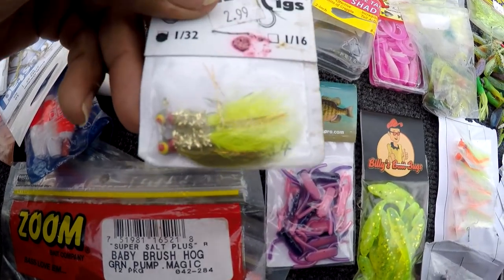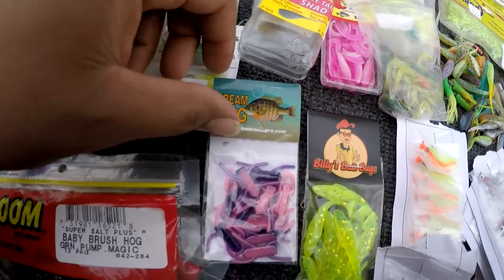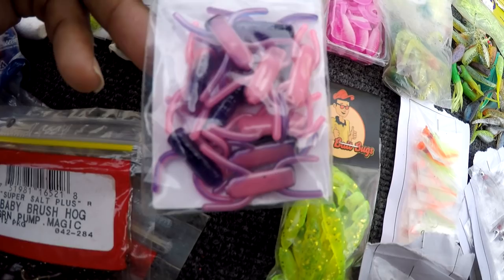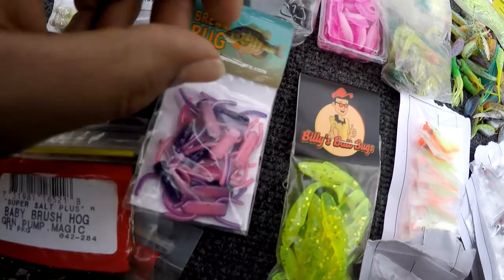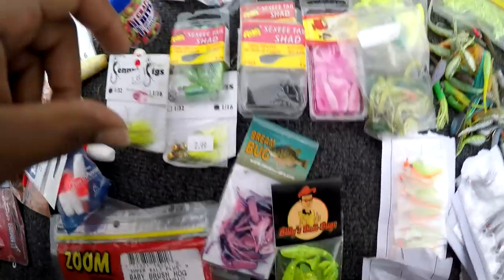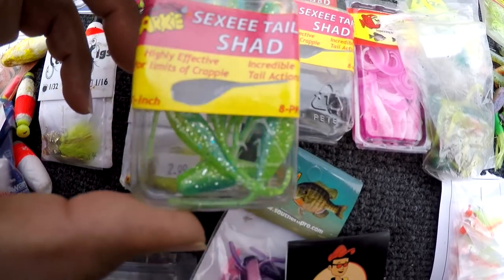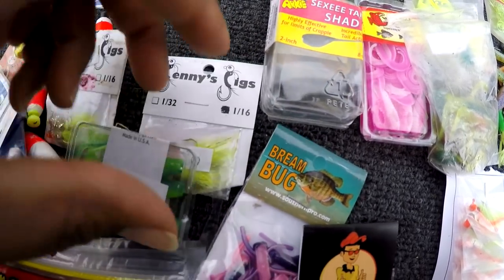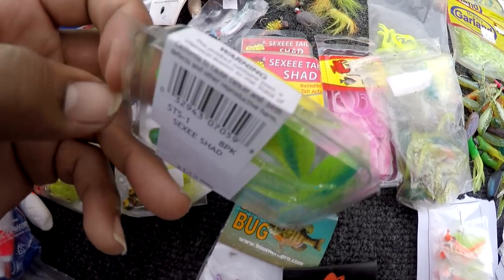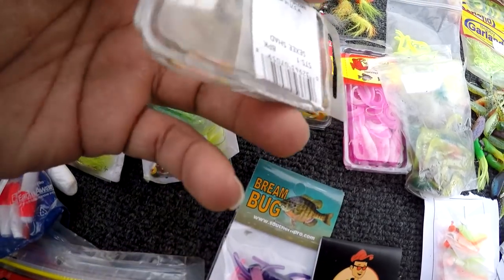Some more hair jigs — I haven't used these before, still in my box. These arky ones I use — these are good right here. These are called sexy shad. That's a good color right there.